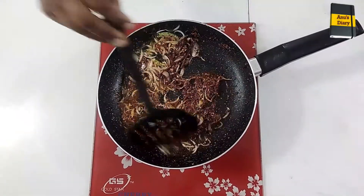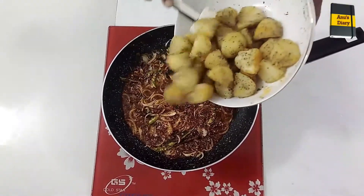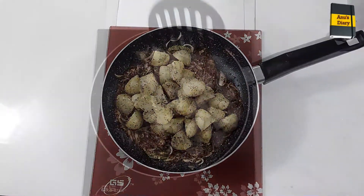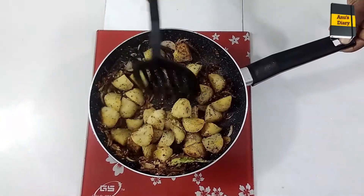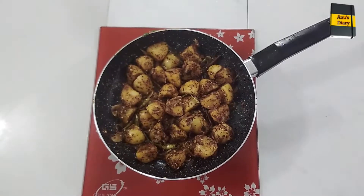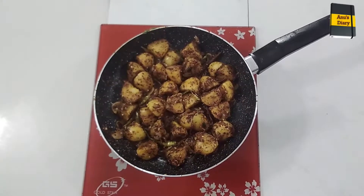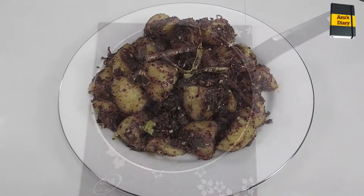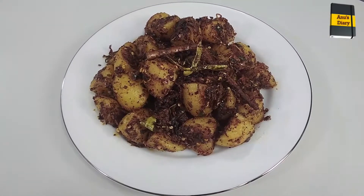To make sure that you can use the product on the product. This is showing the product with the product. You can put it in the pot and make it a little bit more.